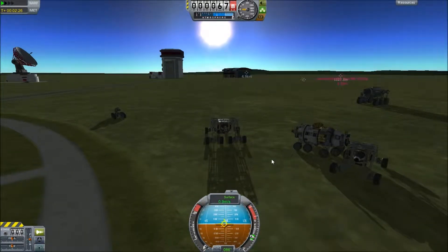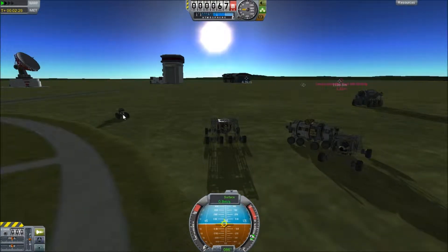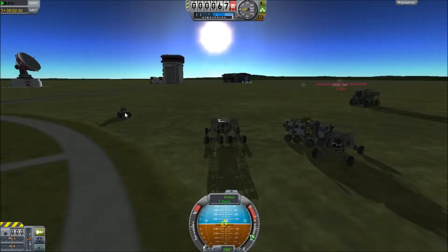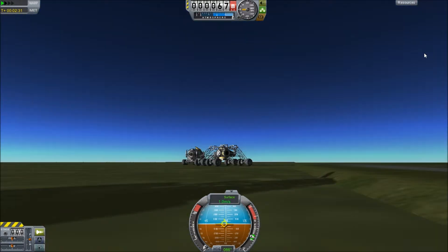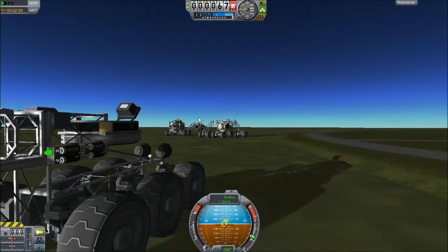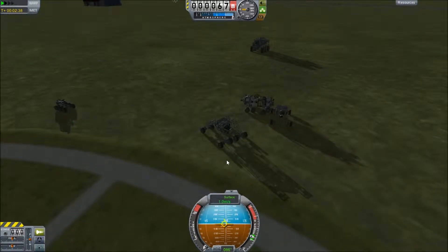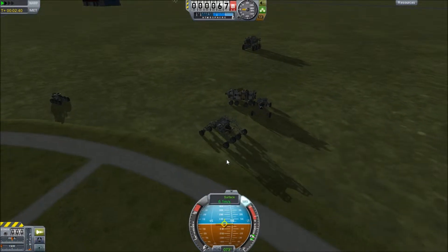It doesn't really matter in the long run. This one was an auto rover that I made - I didn't put the solar panels on it already open, so it's currently dead.